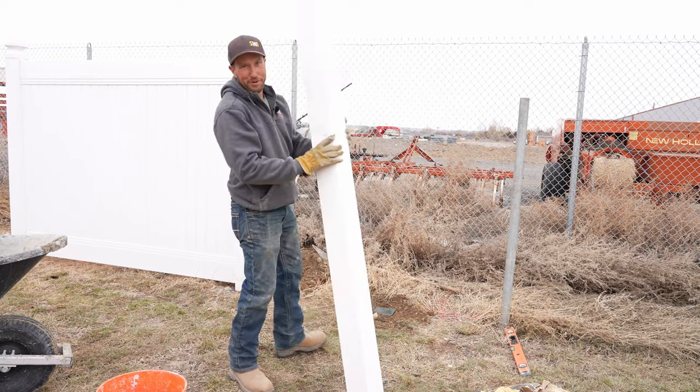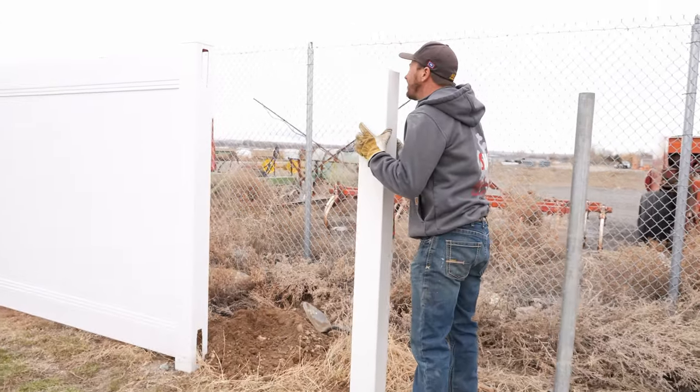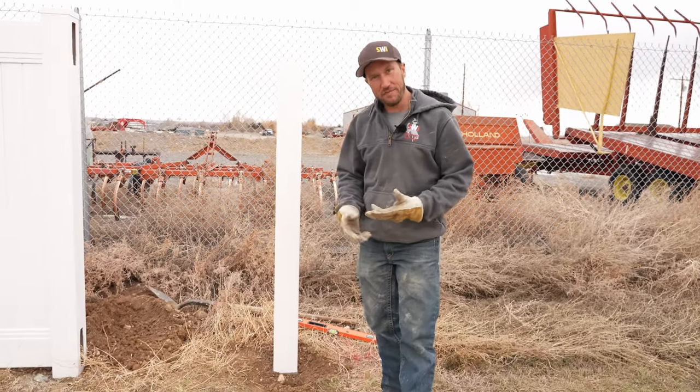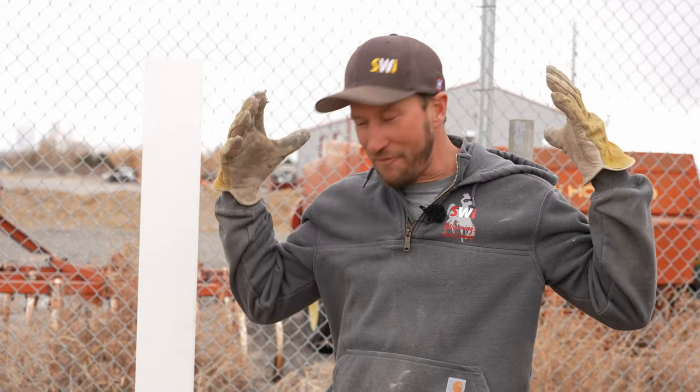Make sure and clean the concrete off your post if you got any on it. After testing everything out to make sure that your post goes in, is in line, and is tall enough — once all that is done and all your dirt's in place, you have won! If you're building vinyl fence, make sure and check out this video right here: five essential things to know before you build your vinyl fence.